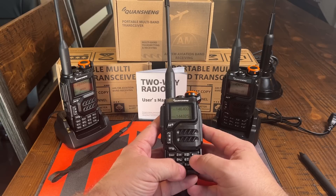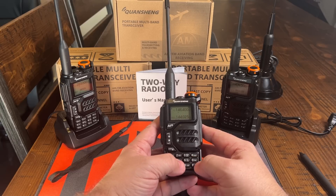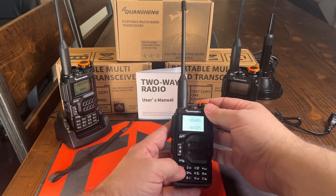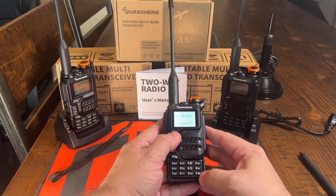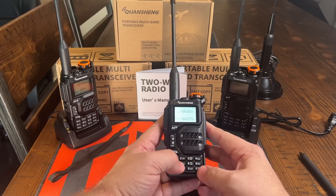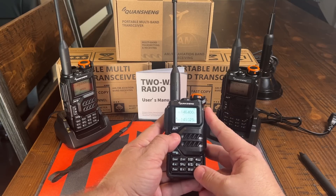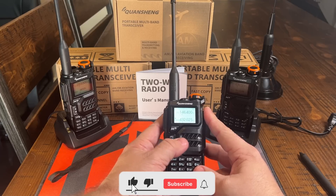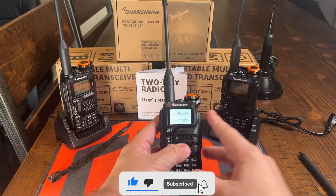So let me get these radios set up and I want to show you what the over-the-air copy looks like. If I turn this on, you'll see nothing's changed. And if you go to memory mode — function, and go down to memory mode — there's nothing really programmed in there. That's just frequencies that they put in. Let me get this set up and I'll show you how the over-the-air copy works.